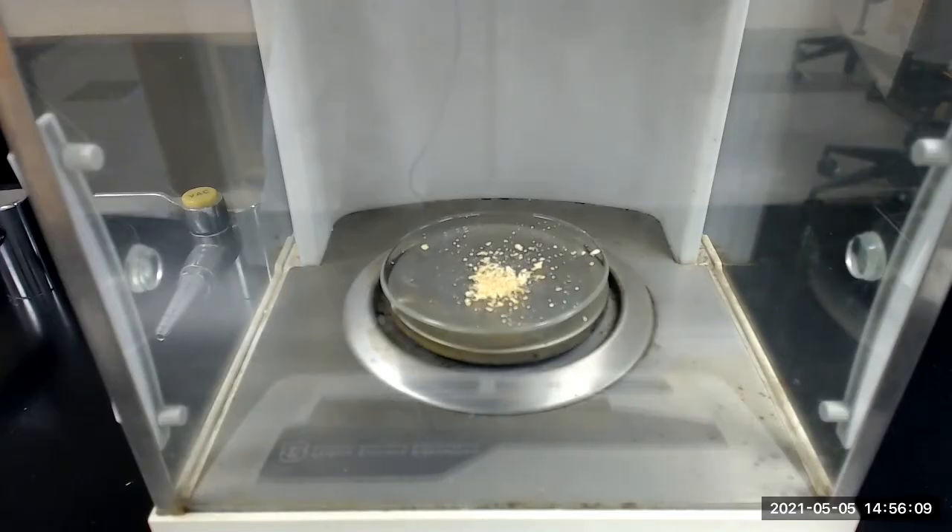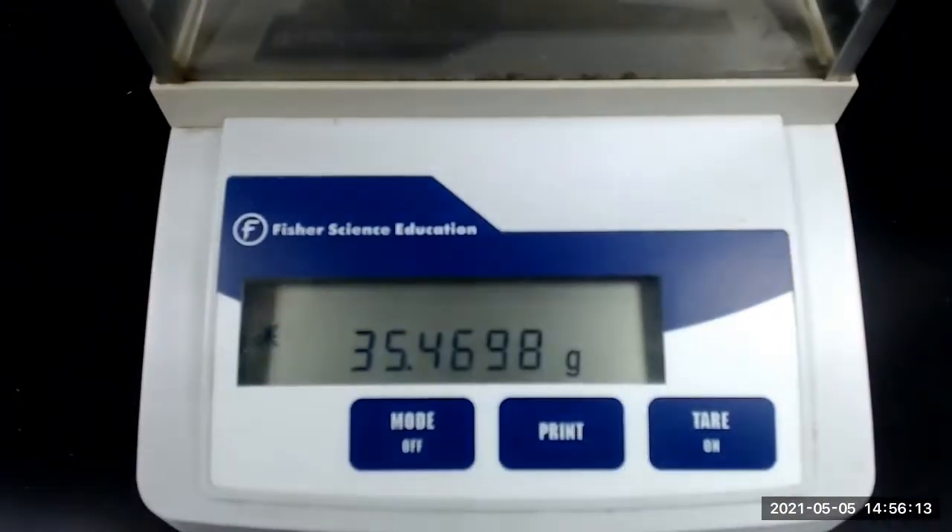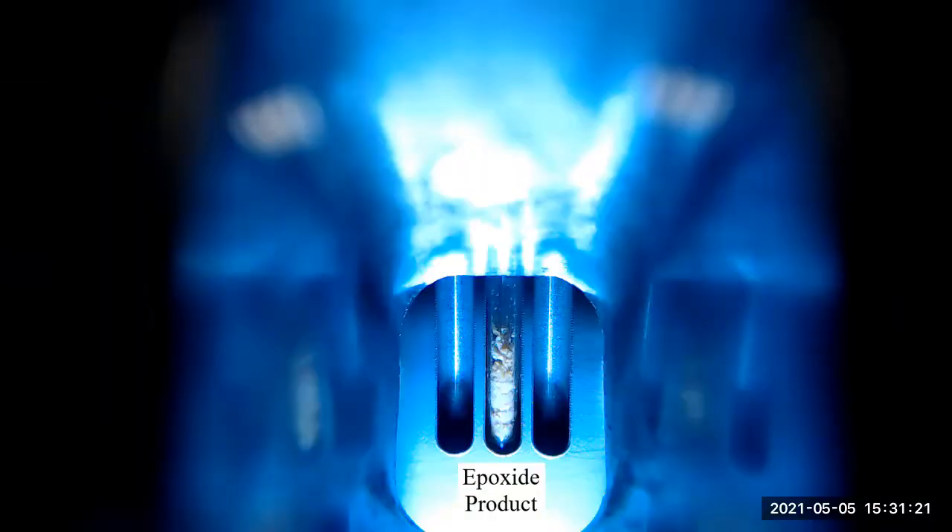The mass of the pre-weighed watch glass plus the epoxide is 35.4698 grams. We will now perform a melting point determination of the epoxide product.